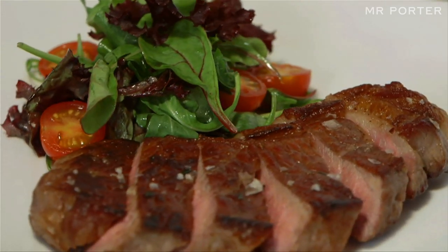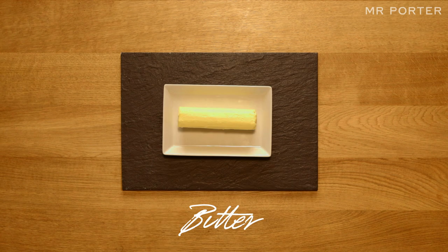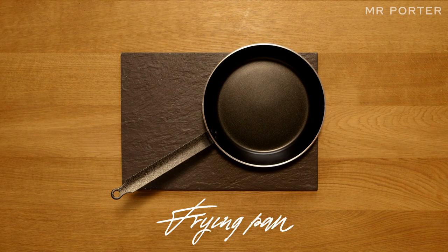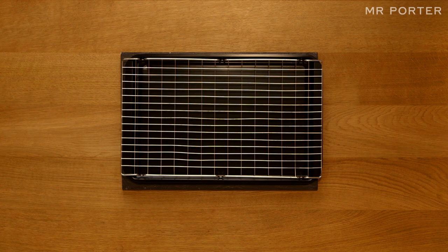For this you will need 350g sirloin steak, vegetable oil, butter, sea salt, a frying pan, a knife, a chopping board, tongs, scales and a cooling rack.